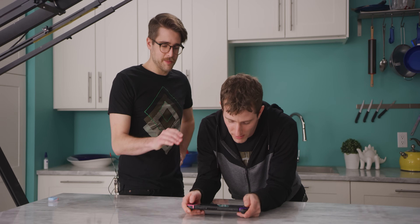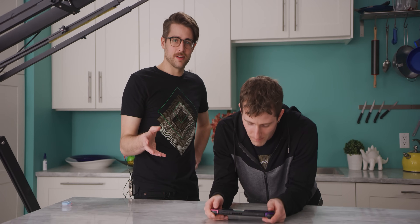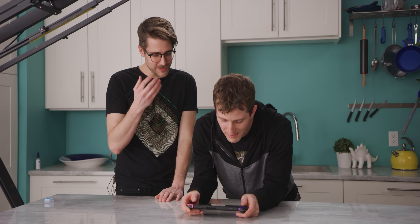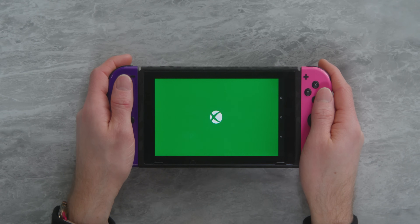The first time I got PC game streaming running on the Switch, it was kind of a eureka moment — because you're like, wait, I've used this for portable Nintendo gaming up until now, and now it's like this is opening the door. I can play all my cool PC games on my Switch. Xbox logo on a Switch — I've wanted to see that my whole life.